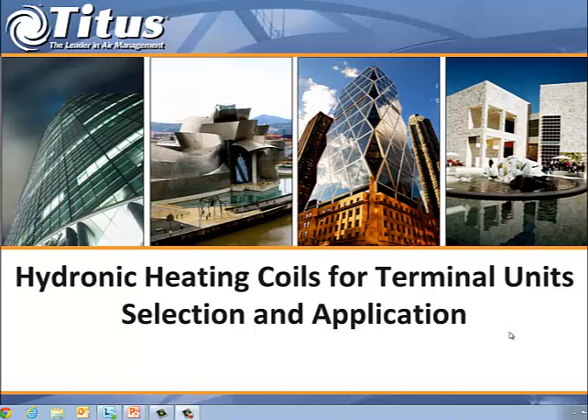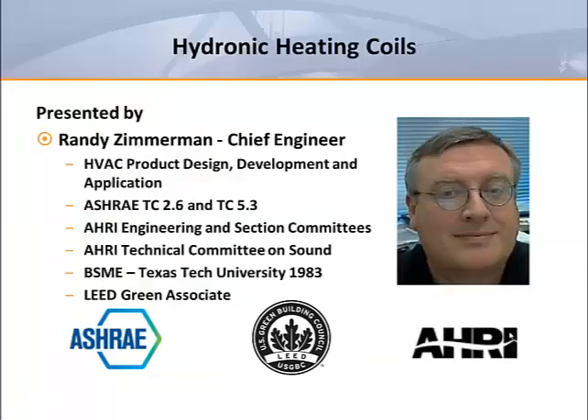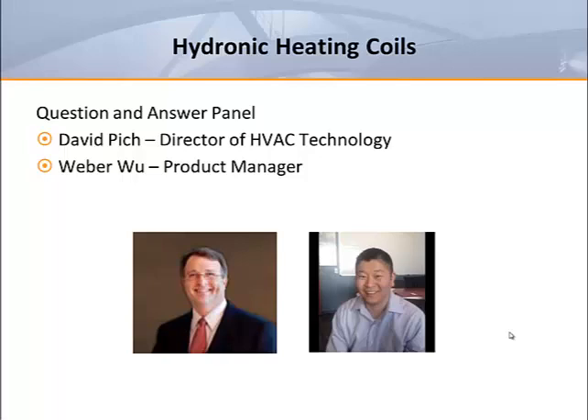Hello and welcome to our webcast. Today's topic will be hydronic heating coils for terminal units. My name is Randy Zimmerman and I'll be presenting today's program. Later I'll be joined by David Pick and Weber Wu for questions and answers.